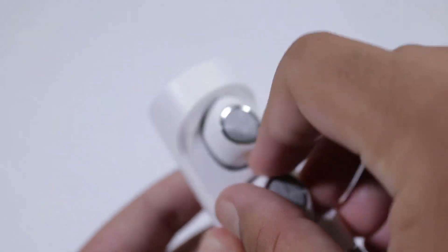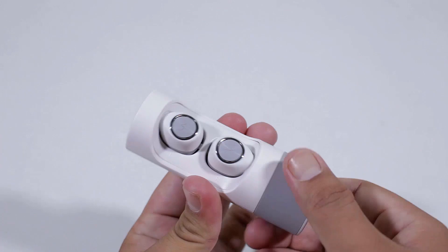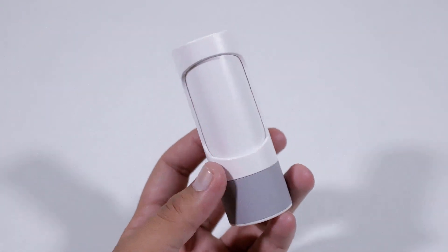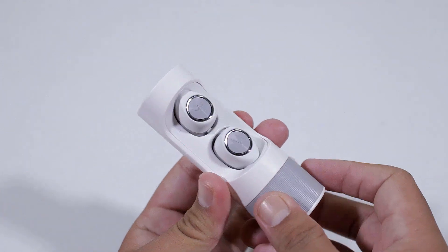The earbuds fit securely inside the case and won't fall out on their own. You can also twist the gray ring at the bottom to close the front opening in order to protect the earphones from dust and regular wear and tear. The case is quite compact and for the price I have no complaints regarding this design.